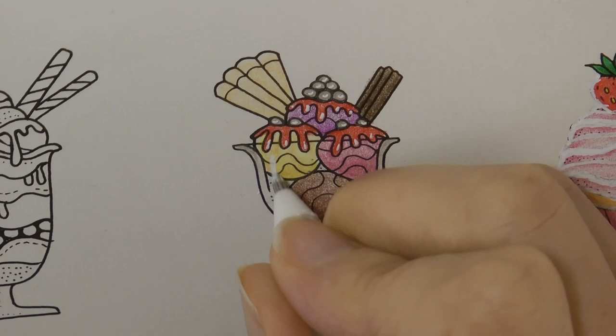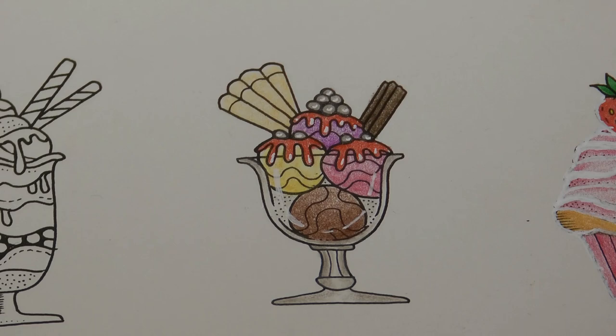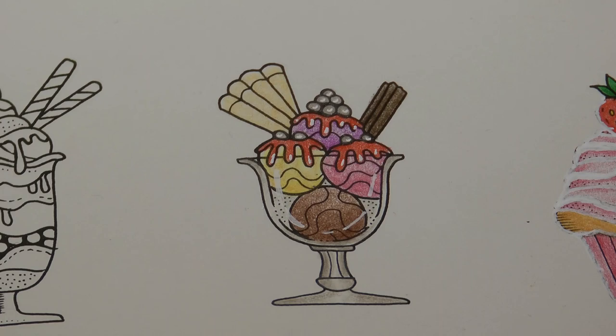There we go. There, all done. There's our ice cream sundae. So I'm going to go and tuck into this and I hope you have a lovely day. Thank you for watching. Happy colouring.